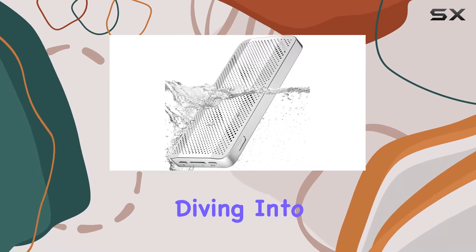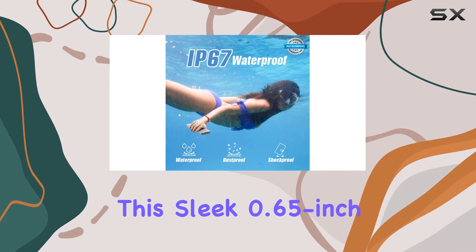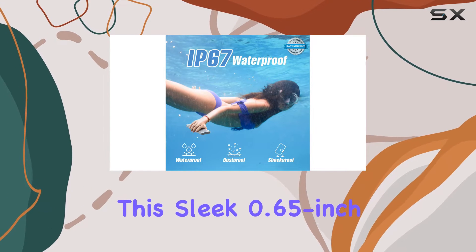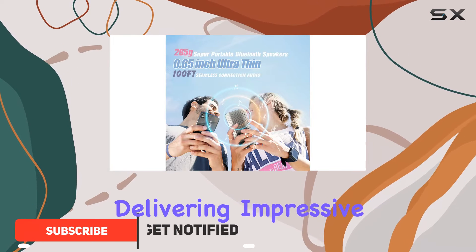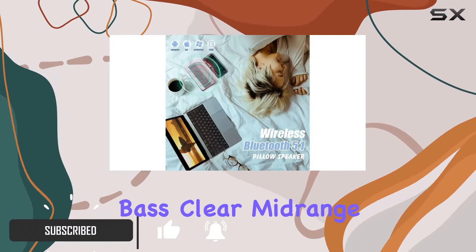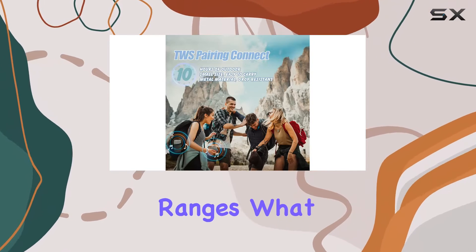Hey everyone, today we're diving into the Devas D1 Ultra Thin Portable Bluetooth Speaker. This sleek 0.65-inch thick speaker packs a punch with its dual-precision acoustic stereo drivers, delivering impressive bass, clear mid-range, and full treble, giving you an immersive audio experience across all frequency ranges.